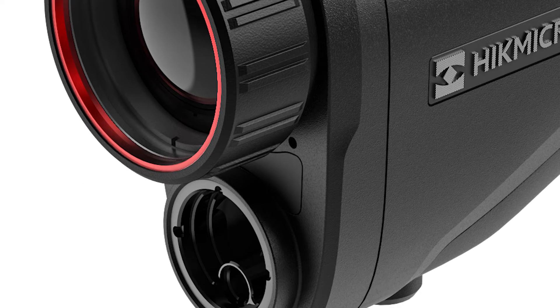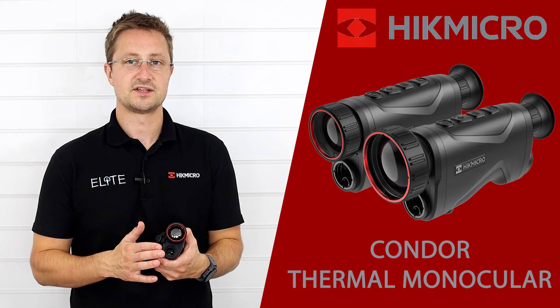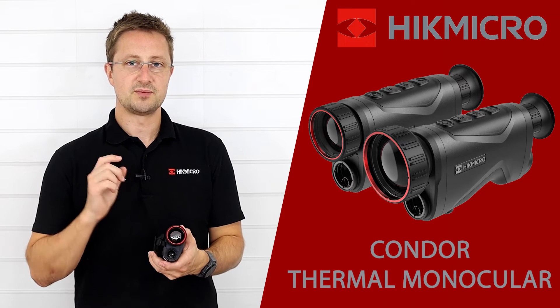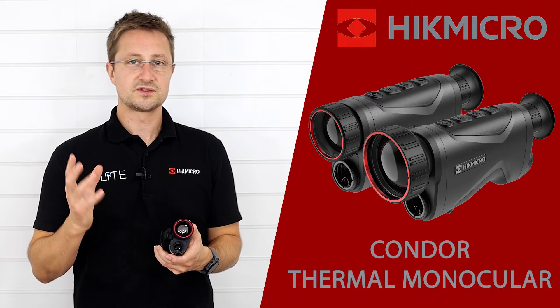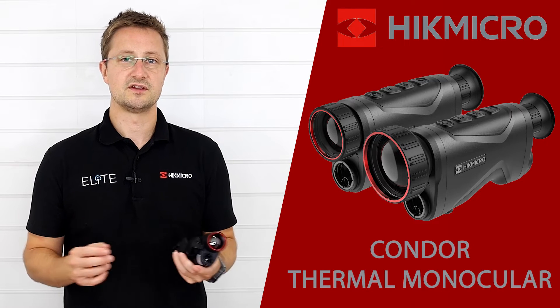Underneath that we've got the thousand meter laser rangefinder. That's accurate to plus or minus one meter, so it's a really accurate, really long-range rangefinder, and they've changed the way the software works as well. The targeting bracket is activated when you press the laser button and it will continuously read. It then automatically switches itself off at the end of that period, so your screen isn't cluttered with that bracket and you've got a nice clear view of your surroundings.